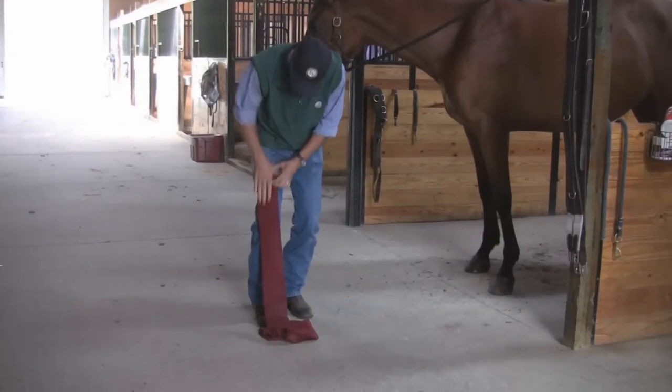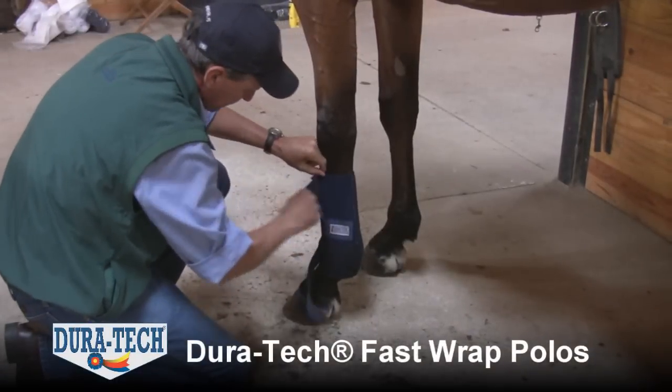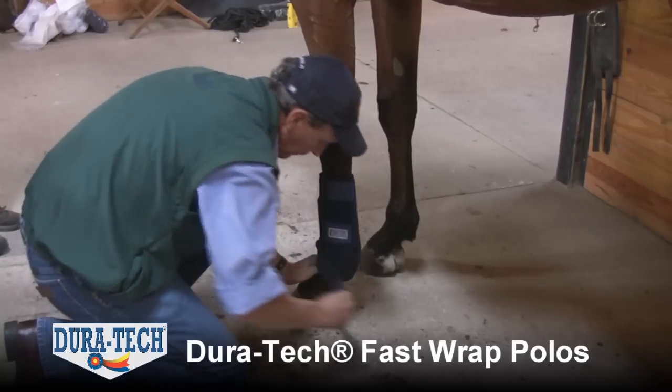Say goodbye to the time consuming hassle of rolling up and putting on polo bandages, and hello to the simplicity of Duratec Fast Wrap Polos.